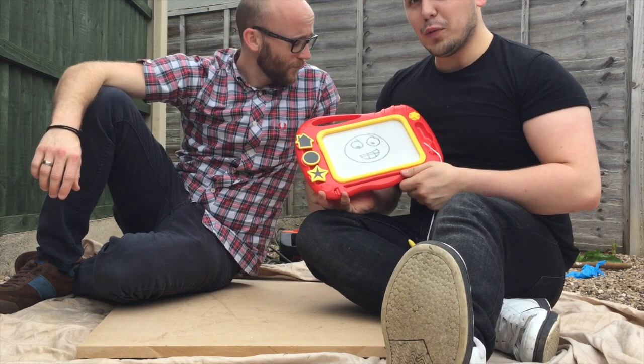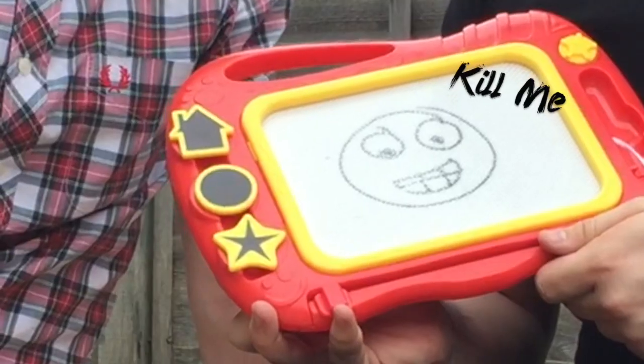Can you draw with a jackhammer? No. Remember to like, share, subscribe and let us know in the comments anything you think we could jackhammer next. Bye guys.